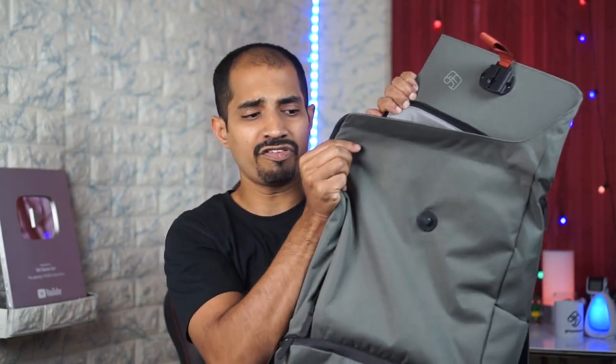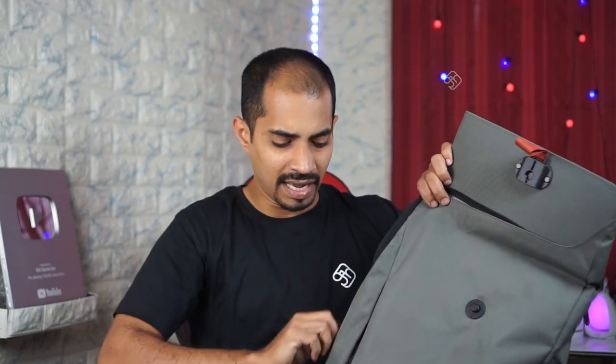It is a completely waterproof bag. If you buy this bag, you can access pockets on every side. There are pockets on the bag with safety zips.